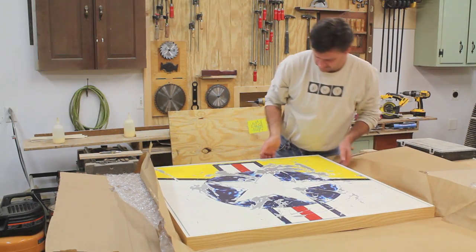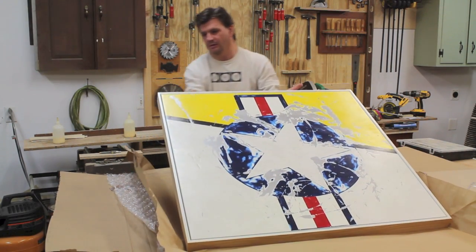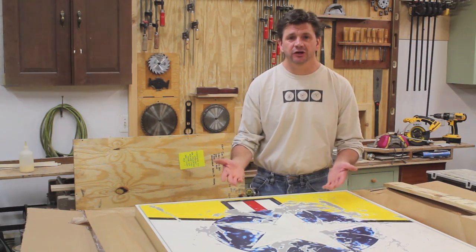Here we go. Well, they did a really good job packing the painting, and between the packing and the crate the painting arrived in good condition.